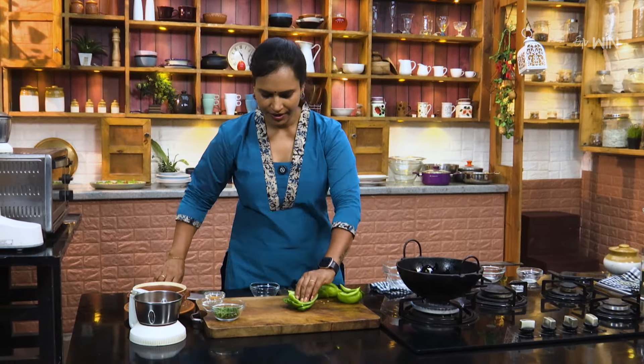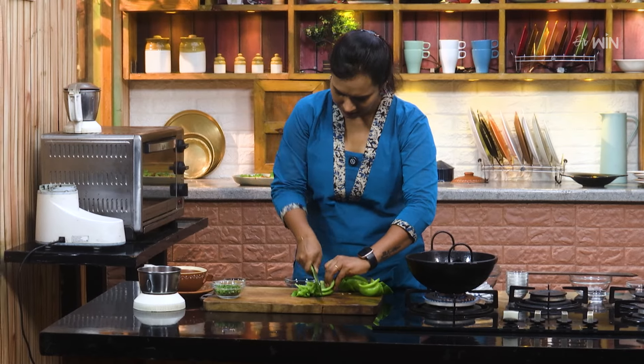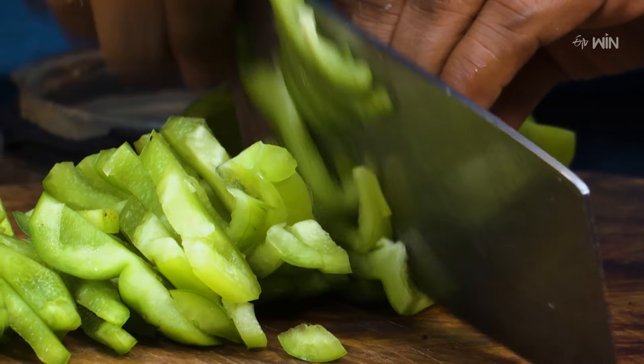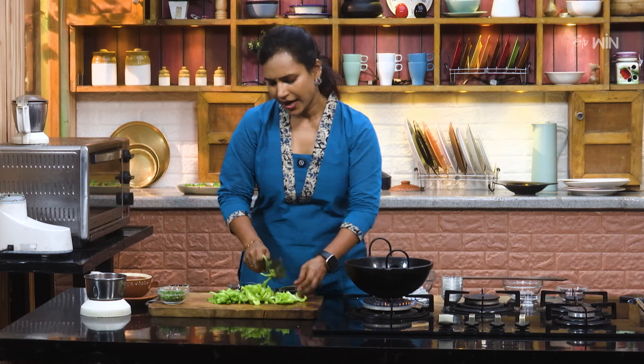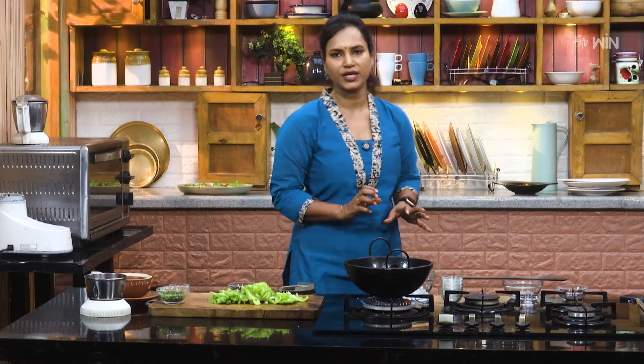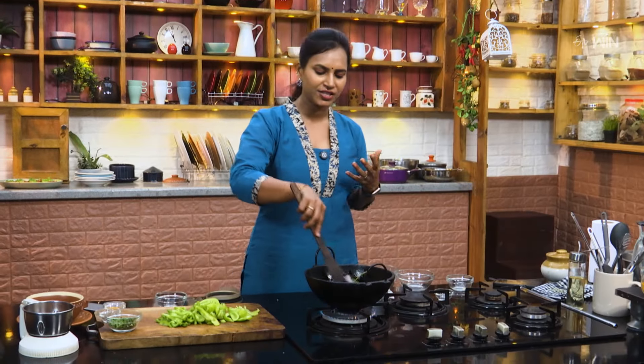Let's cut the capsicum. Cut the capsicum in the market. Cut the capsicum a little bit, the same way on the very top. We'll cut the capsicum the same way.